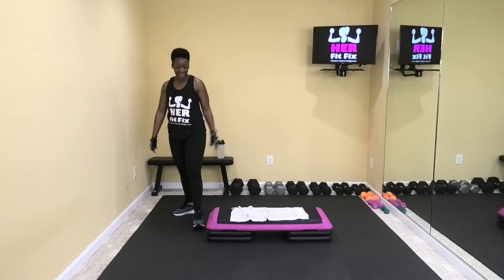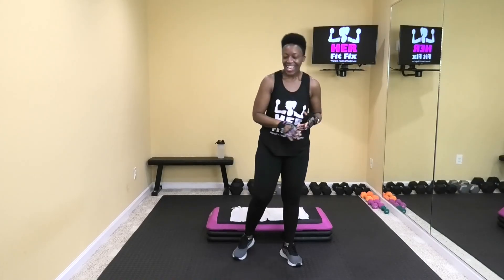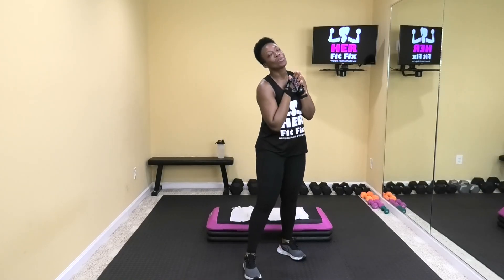All right ladies, congratulations on completing that 30-minute step strong workout. That one kicked my butt — that one's a good one. I hope you enjoyed it. If you did, please give it a thumbs up. And if you like these videos, definitely don't forget to subscribe. I will be doing more of the step-strong workouts using the stepper. Thank you so much for working out with me. Remember, you are blessed, you are beautiful, you are strong — you got this. I'll see you at your next workout. Bye!